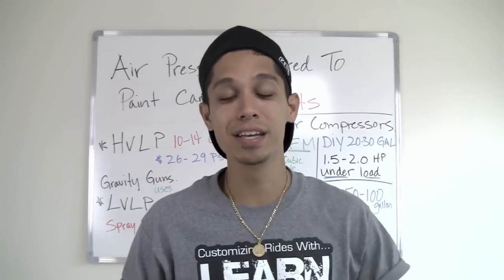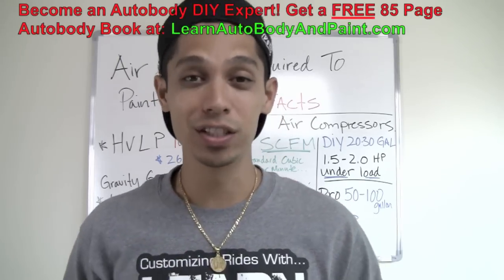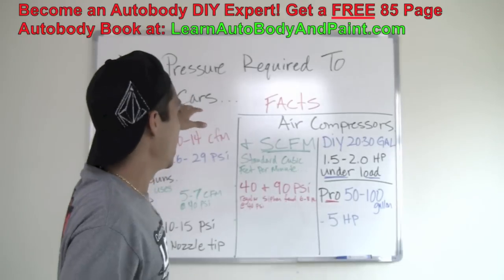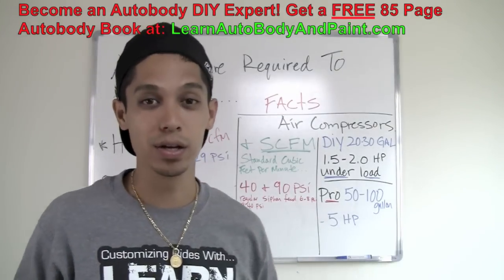What's up? Tony from LearnAutobodyandPaint.com. Thank you for watching this short video. What I'm going to talk about today is air pressure required to paint cars.